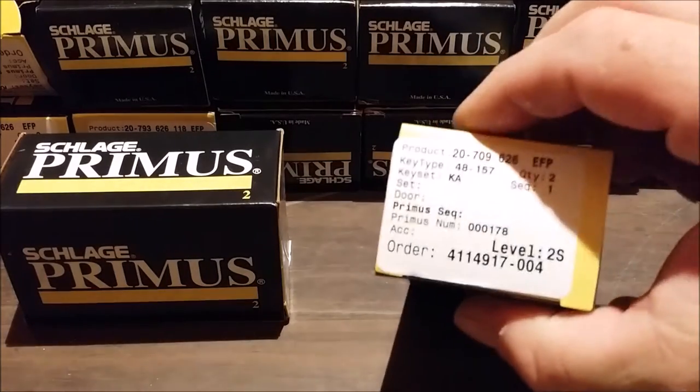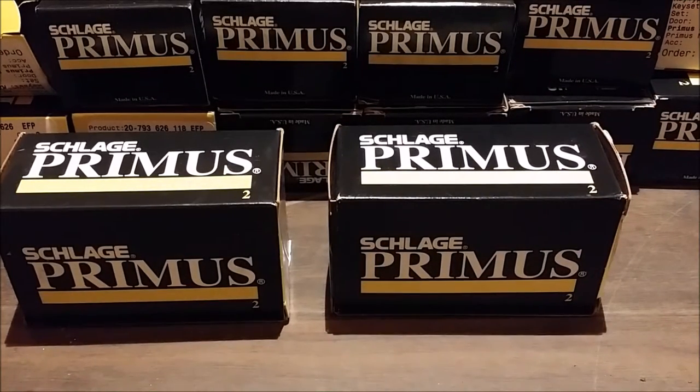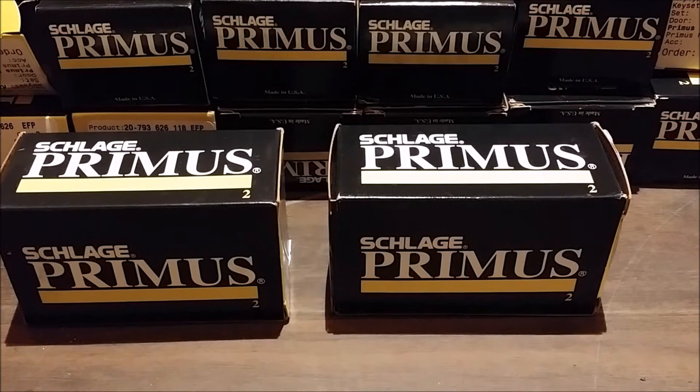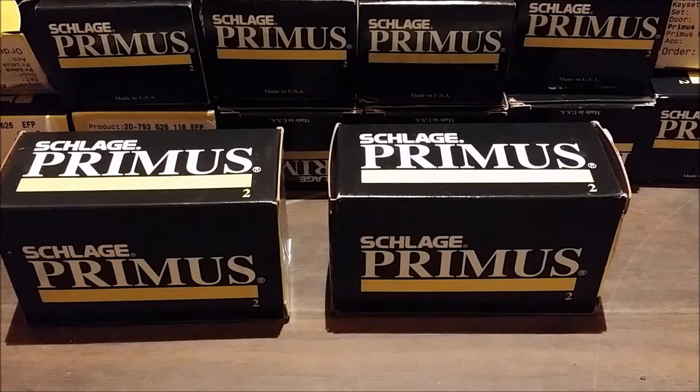These are all EFP keyway, and that means it's the EF Schlage keyway with the Primus side bitting. That is really difficult to find. I've been talking to people all over the internet and they say they're geographically restricted - meaning if you don't live in a certain area, these keys are going to be hard to come by, if not impossible. Even in areas where they're available, it's a pretty restricted keyway set more towards industrial or office building type use, not an end-user setup. So we ran into a lot of problems, but I decided to take the reins and try to make some of these work - and sure enough, it actually worked.